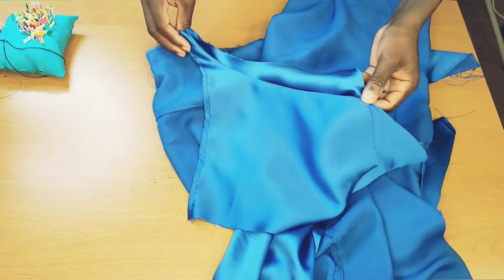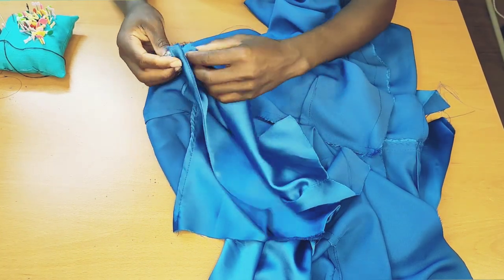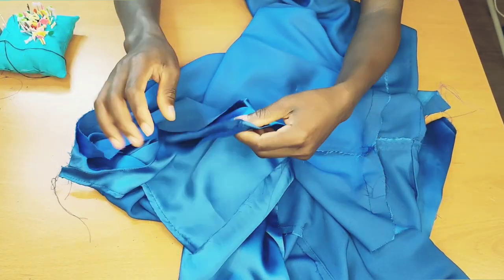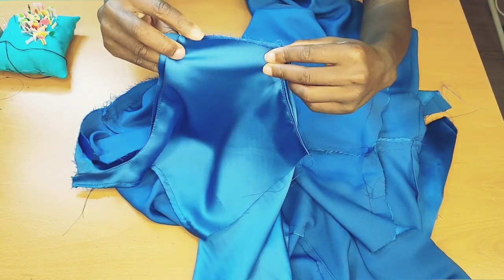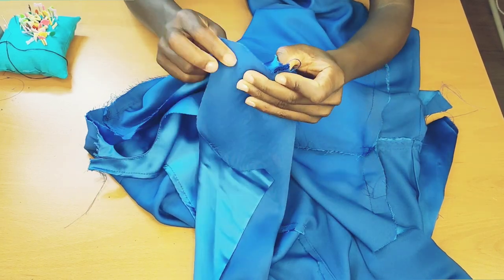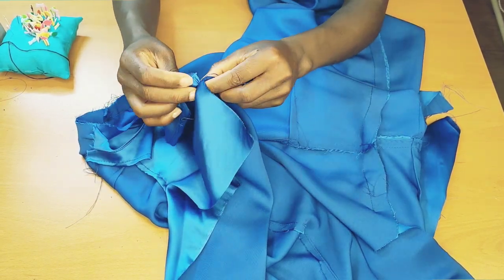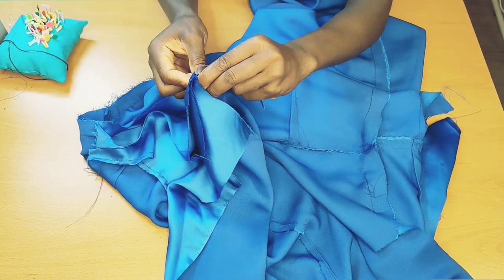I already went ahead and stitched the armhole of the first one — now I'm going to show you how to do the other armhole. First, take the back armhole and the front armhole and match them up together like this. You'll flip it over to cover that — watch what I'm doing right there. Put them together — that's the center — then go ahead and secure it with a pin so it won't move.